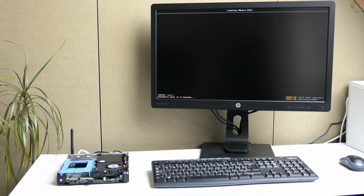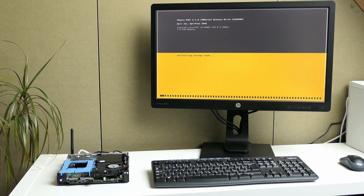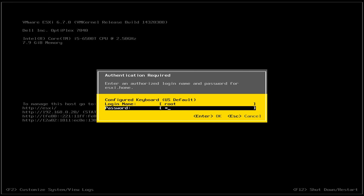That looks familiar — VMware ESXi! For people that don't know, ESXi is a hypervisor for virtualization. It allows you to run virtual machines on top of this hardware. It makes sense to have this on a 32GB SSD as it's basically only needed to start up the hypervisor and keep logs. The virtual machines themselves would probably reside somewhere else on the network share. Still, with only 8GB of RAM, it isn't really a good match for running virtual machines. I tried common passwords like admin, root, password, and password123, but none of them allowed me to get in.